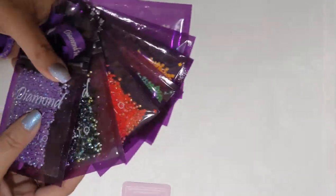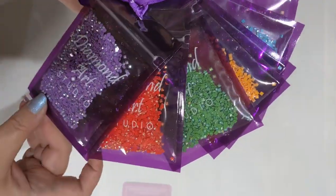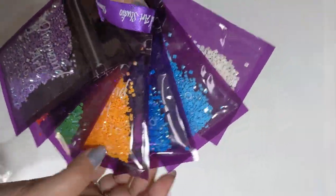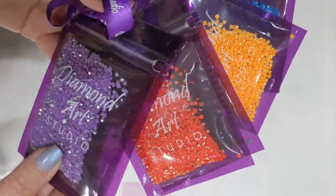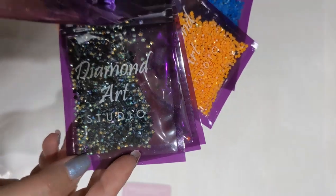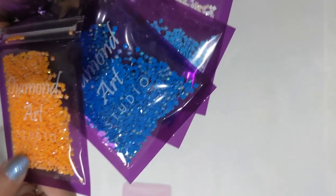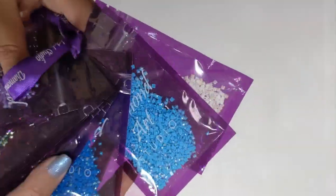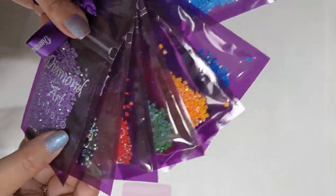I also ordered one of their bundles this time — the AB drills bundle, which they've just started. For £34 I have a very nicely organised row of AB drills which are absolutely beautiful. Look at those colours — they are stunning. You can add a bit of extra sparkle, and more sparkle is always a good thing.